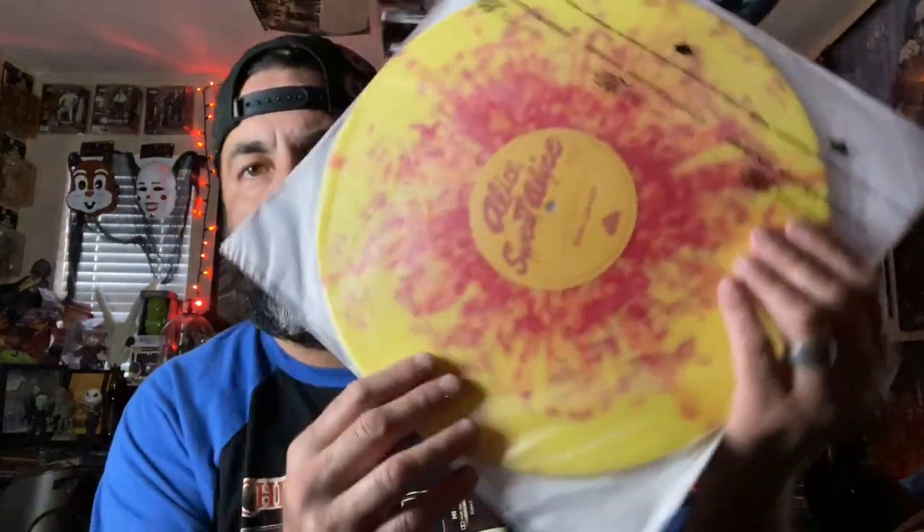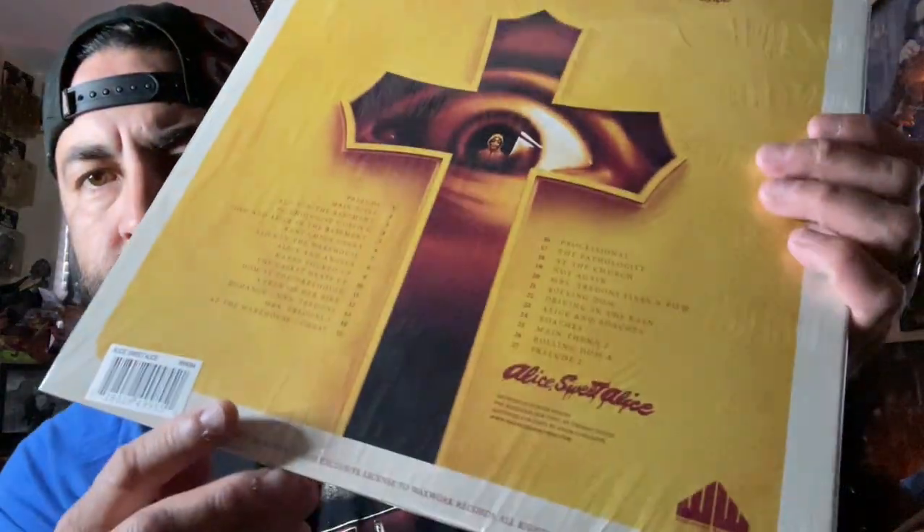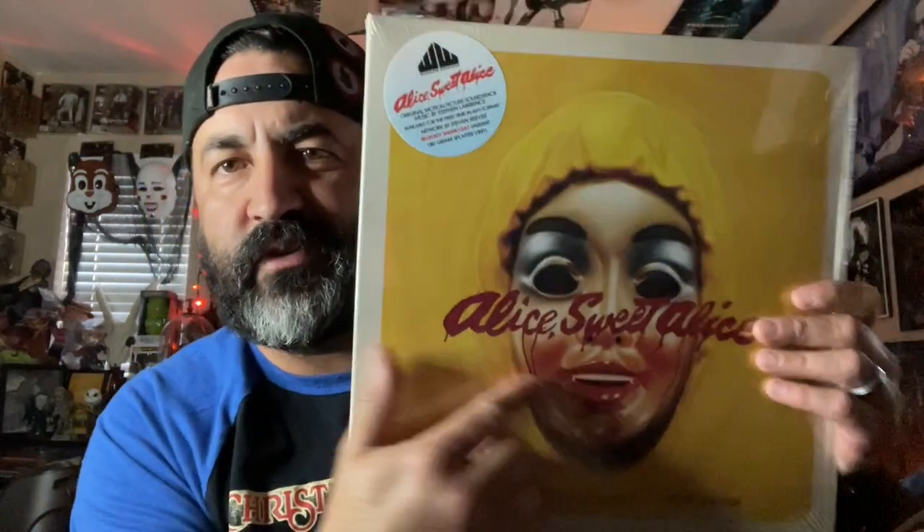Very creepy, very atmospheric. Look at that — that is so cool. I like that. I'm digging this new sleeve, so much easier to get out. Get the track listing right here in the back. The iconic, iconic — you see those at Halloween stores all the time — those little clear masks where it covers your face just enough that you can't tell who you are. It's super creepy.